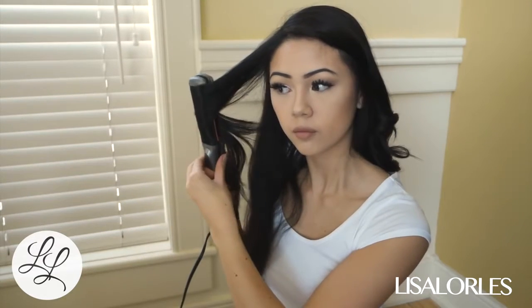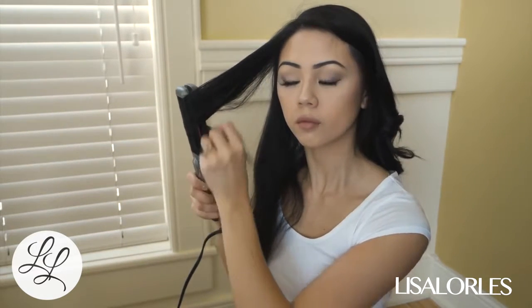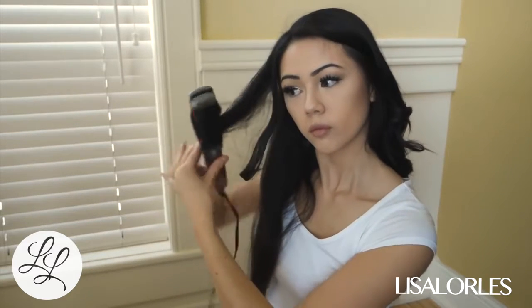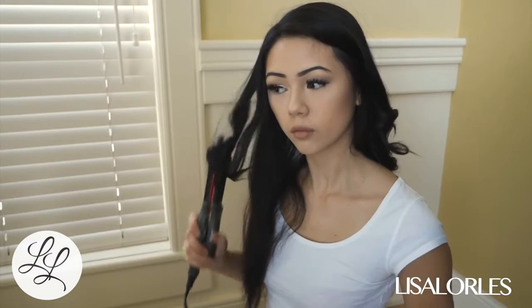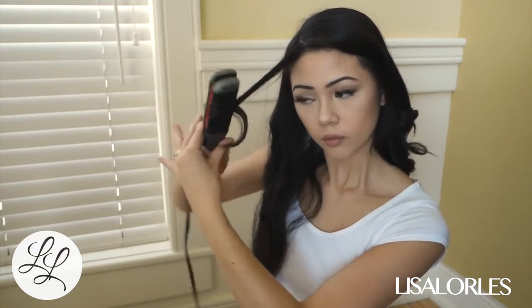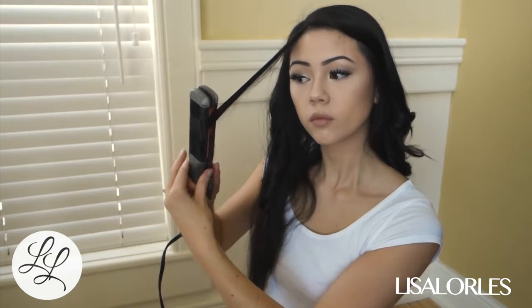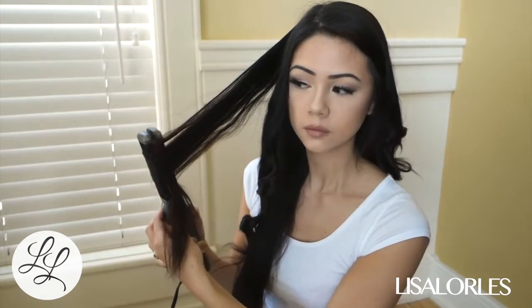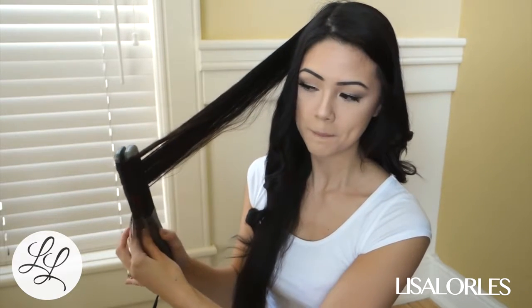I also make sure that on both sides of my head the curls are going outwards, so on the left side I curl differently than on the right side. I'm just pulling the straightener through and then curling all the hair upwards and then pulling it out.